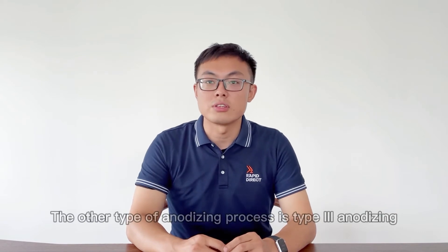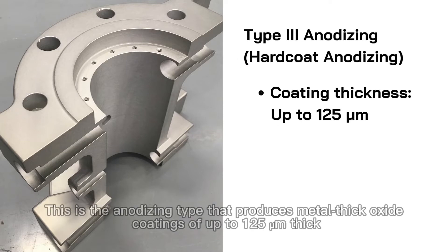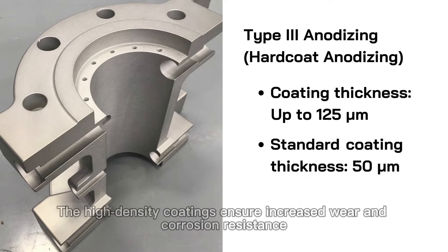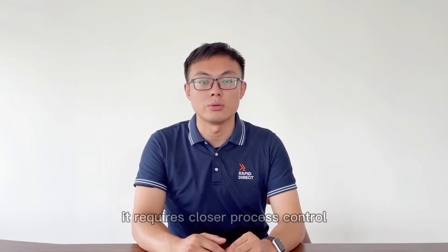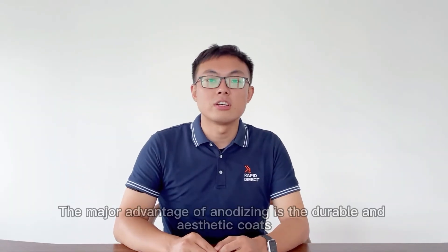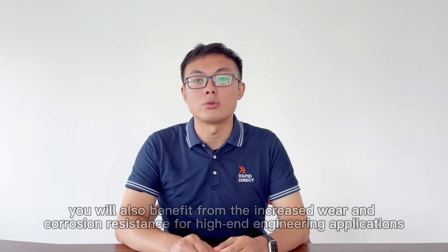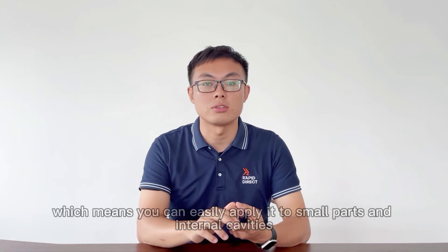The other type of anodizing process is Type 3 anodizing, also called hard coat anodizing. This type produces thick oxide coatings of up to 125 micrometers thick. Generally speaking, the standard Type 3 anodizing gives 50 micrometers thick. The high-density coatings ensure increased wear and corrosion resistance. Therefore, this type of anodizing is ideal for functional applications. However, it requires closer process control, making it more expensive than Type 2 anodizing. The major advantages of anodizing are the durable and aesthetic coats, as well as increased wear and corrosion resistance for high-end engineering applications. Another great advantage is that there is good dimensional control with this surface finish, which means you can easily apply it to small parts and internal cavities.